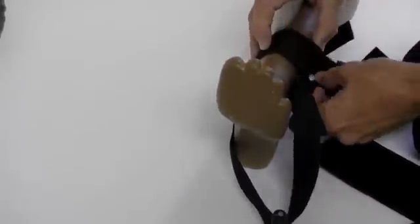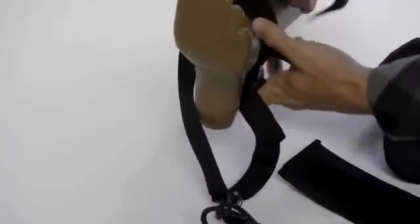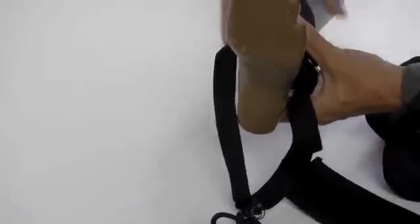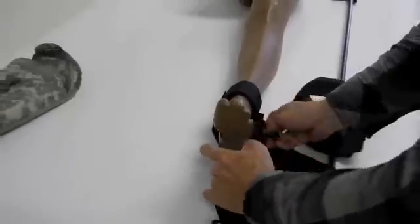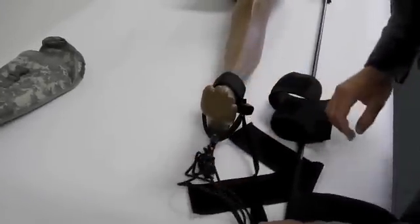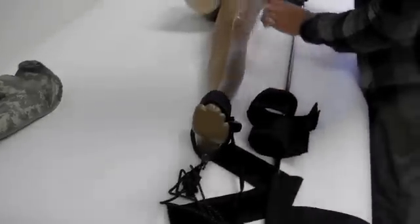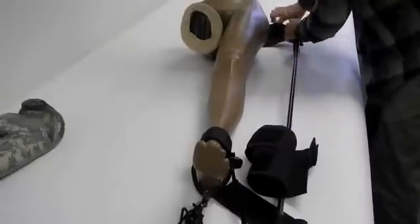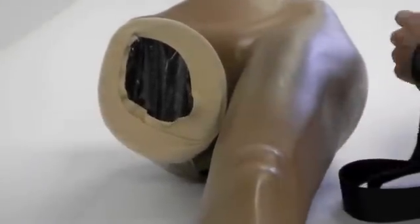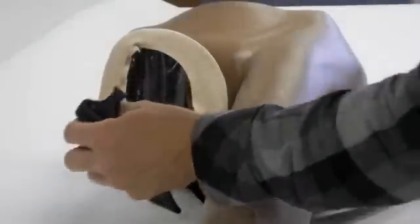We'll go ahead and wrap the strap around here. Tighten up the strap below the patient's foot like so. Tighten up the strap. Now we're going to go up to the ischial strap. Tighten up the leg.